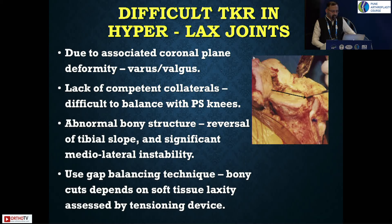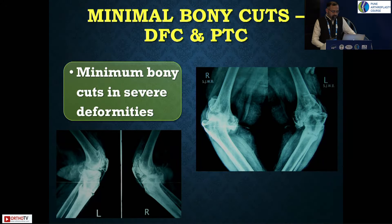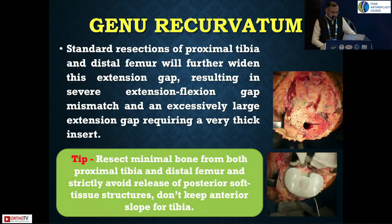Usually the problems associated include lack of collateral landmarks or reversal of slope. Balancing depends on your primary cuts — the proximal tibial cut and distal femoral cut — so plan them well in advance. Even if you take a sliver of bone and end up with a bone defect, that can be managed separately. Very minimum cuts are important. These cases may or may not be associated with extra-articular fractures or deformities from old healed fractures, so reset very minimal bone from the proximal tibia and distal femur and stay within the soft tissue landmarks.